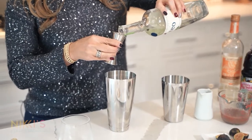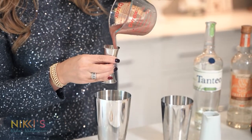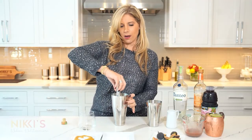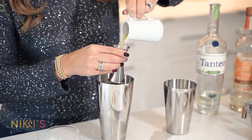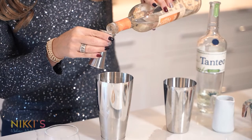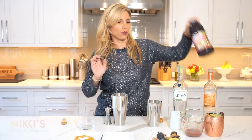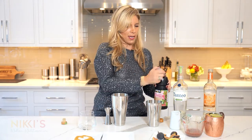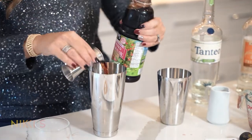Two ounces of tequila, two ounces of our fig simple syrup. Next, one ounce of fresh lime juice, one ounce of triple sec, and one ounce of pomegranate juice — this adds sweetness and great color.